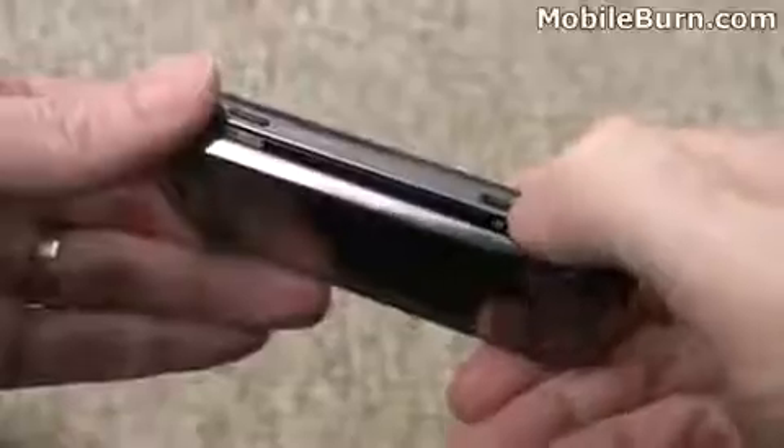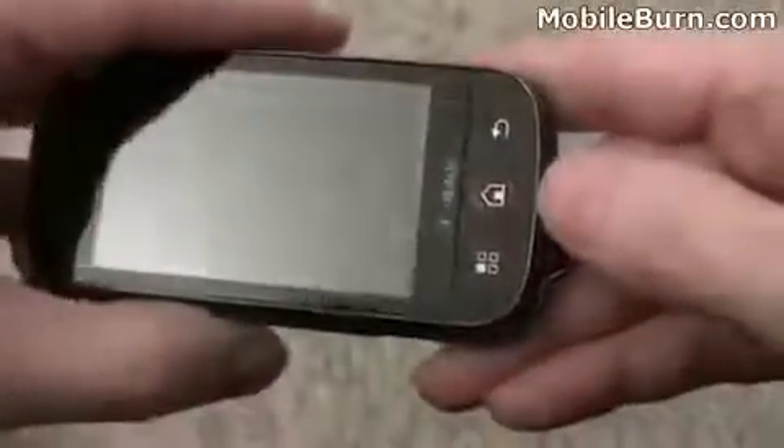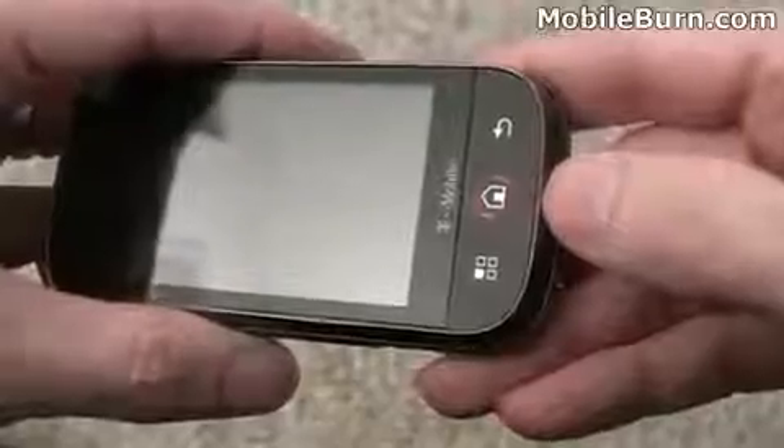Both versions of the device have a textured back panel, though there's no flash or self-portrait mirror for the camera. It's an autofocus camera. The power standby button turns the device on and off, and there's also a dual stage camera shutter button. Up top is a 3.5mm headphone jack, and the microphone is located in a tiny indentation on the bottom.